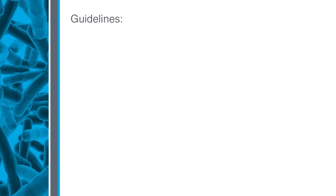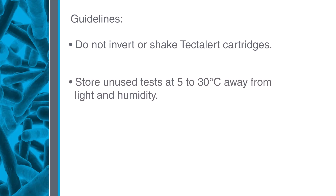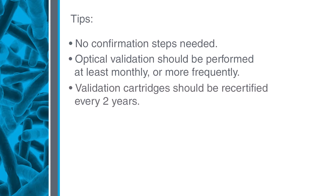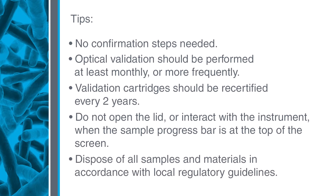Always follow these testing guidelines: do not invert or shake to mix the TECTA-LERT cartridges. Store tests at 5 to 30°C away from light and humidity. Store validation cartridges in the tube while not in use. Always follow aseptic technique. Keep these tips in mind: no confirmation steps are needed. Optical validation should be performed at least monthly, or more frequently for daily users. Validation cartridges should be recertified every two years. Do not open the lid when the sample progress bar is showing at the top of the screen. Dispose of all samples and materials in accordance with local regulatory guidelines.